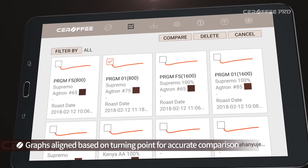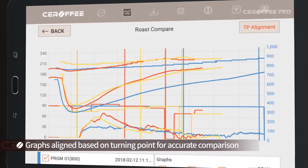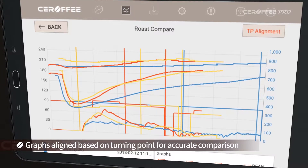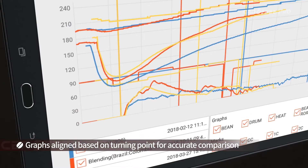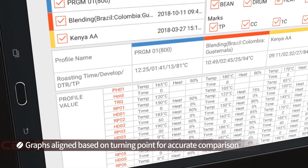The comparison analysis feature is available for up to three profiles. The graphs will be aligned based on the turning point for accurate comparison, and by referring to the profile values and notes of each profile, you can easily create your best profile.